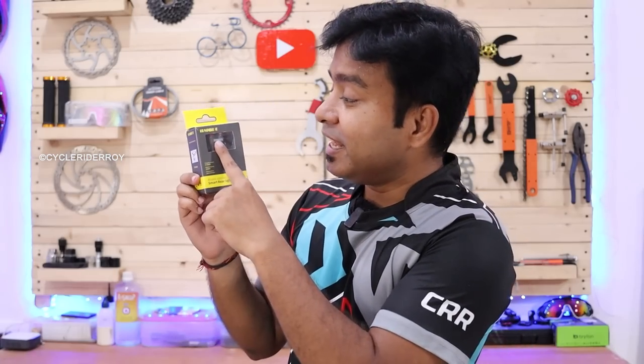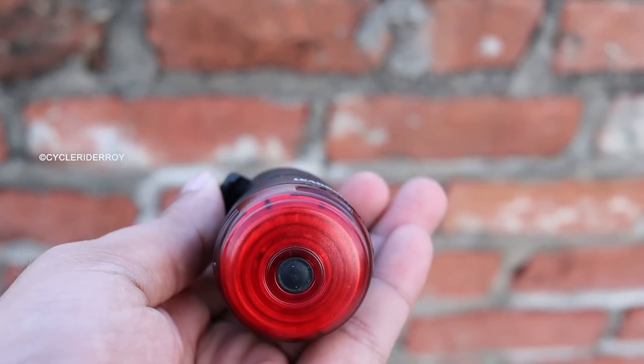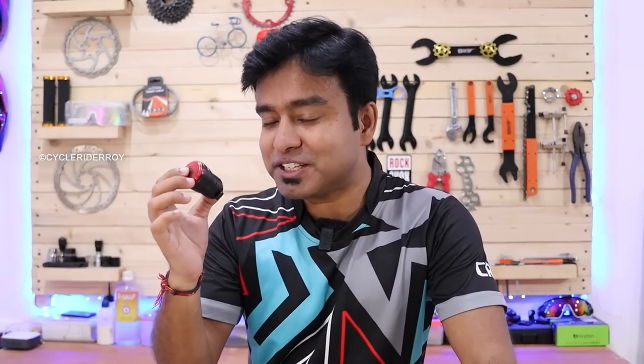So guys, the first light is this one. This is the LED Bike Automatic Tail Light Sensor — a tail light that you can use on your bike's rear. As you can see, it's so small and tiny. The feature of this light is quite interesting, which surprised me.